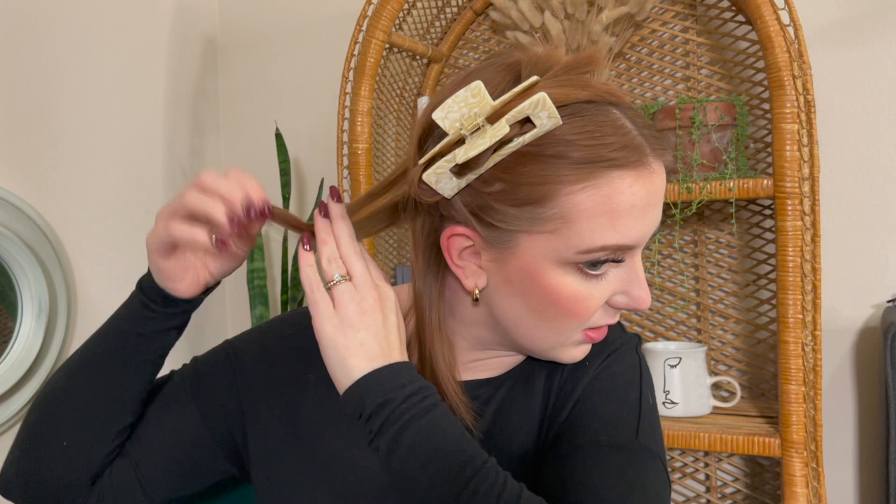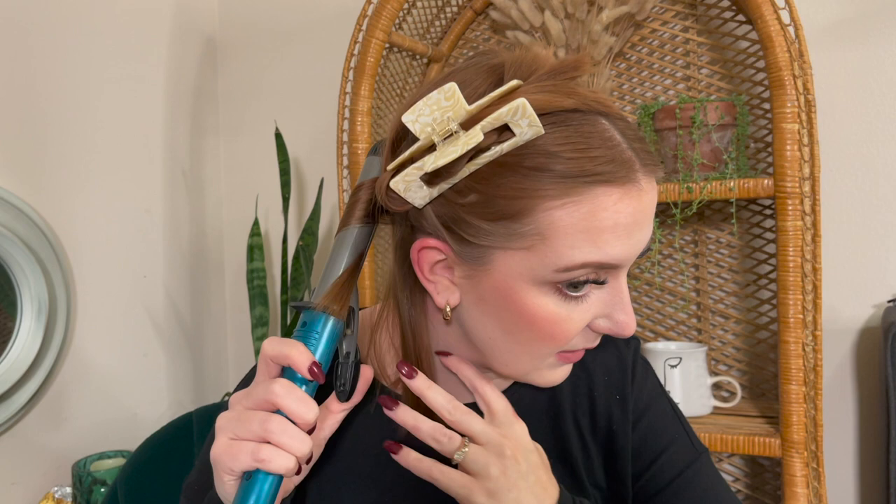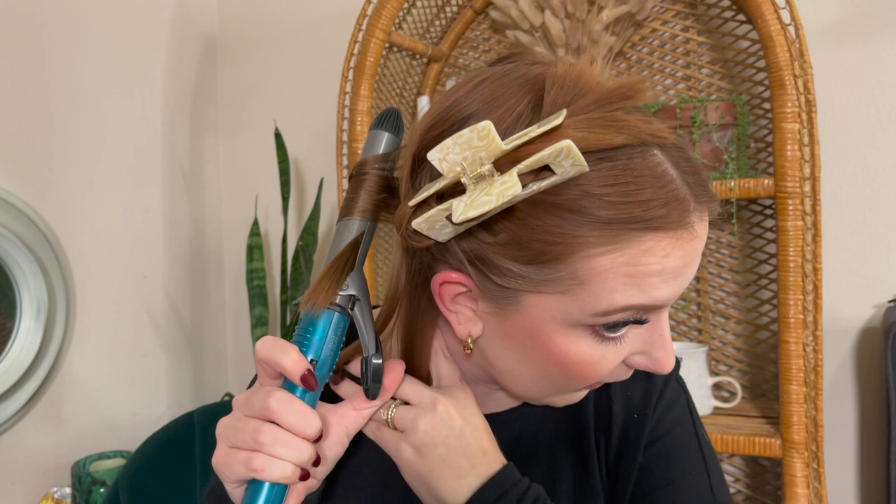I'll take a small section. There are lots of options when curling — you can curl towards your face or away from your face. I tend to always curl away from my face. I end up always liking it better when I curl them all the same way, but that's totally a personal preference. I'm going to clasp it halfway up and turn. I'm just trying to get a bend in it and I keep the end out — about an inch and a half of hair out — then I pull it straight out. That's why I like a clamp.